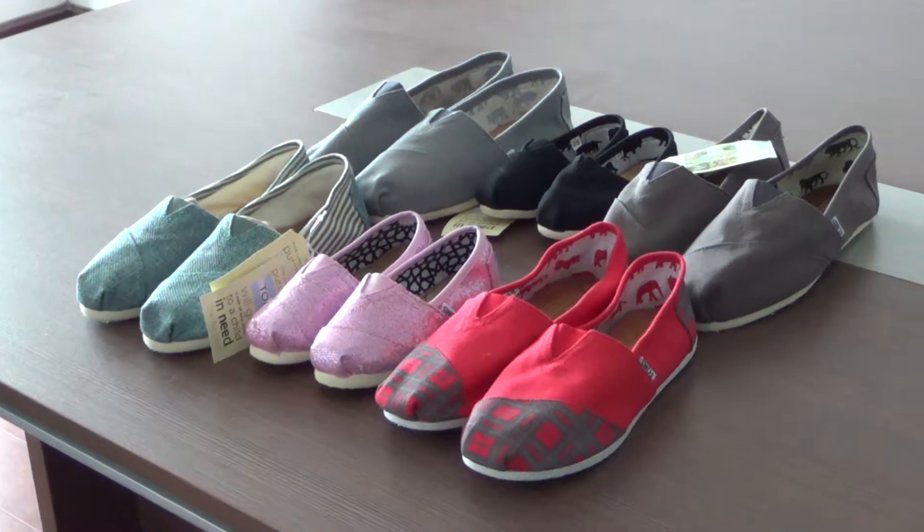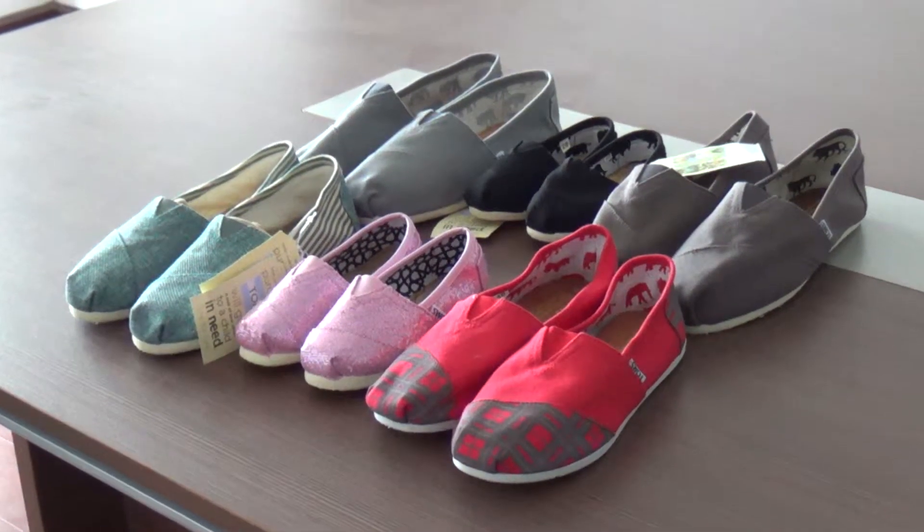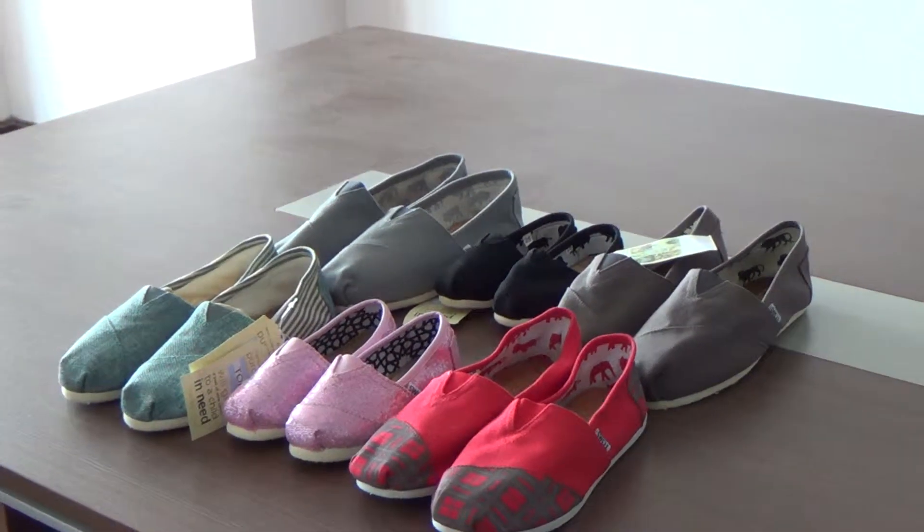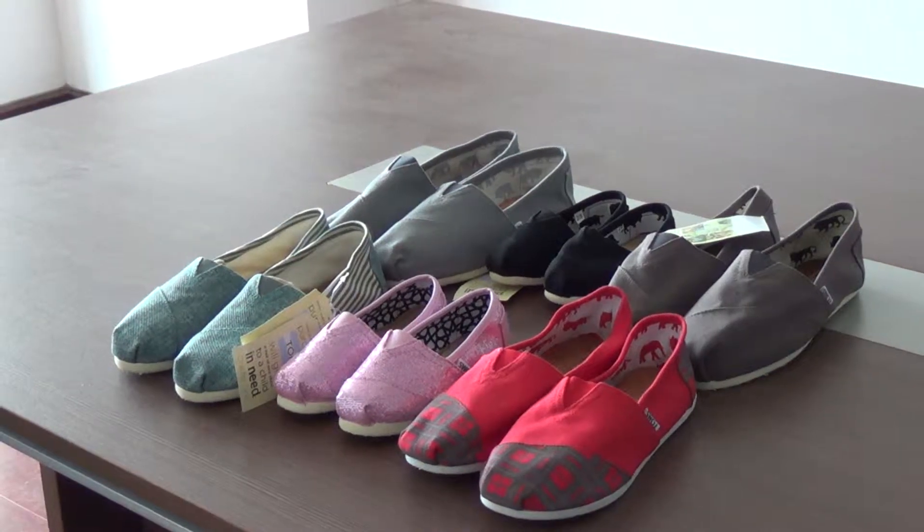Hello everyone. Now I want to introduce the tone suits for you, which is for men, women and kids.